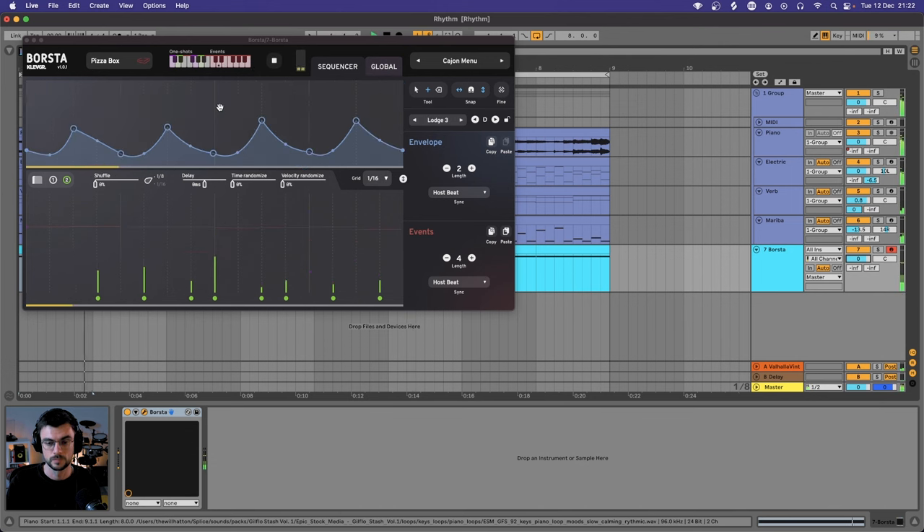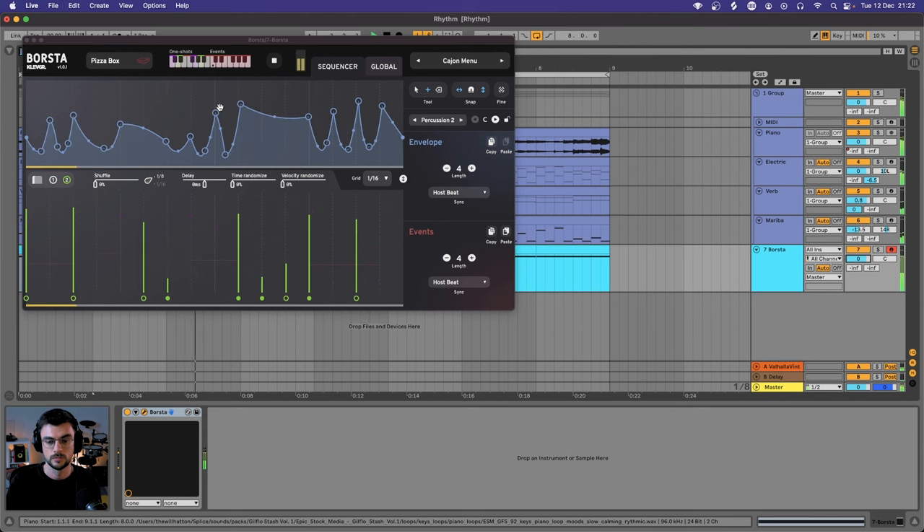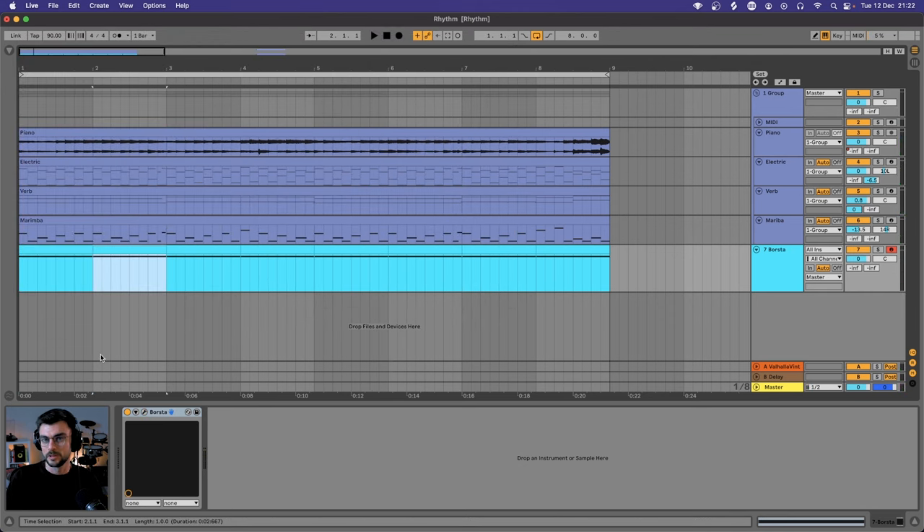And we can hit D, just change that slightly, and then go back to E if we want. And then we can add those into our piano roll.